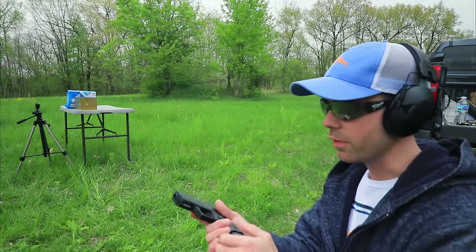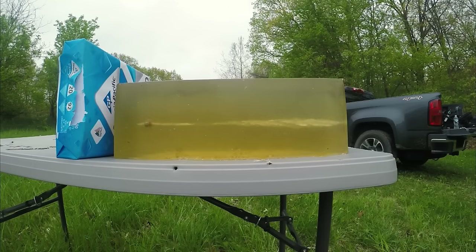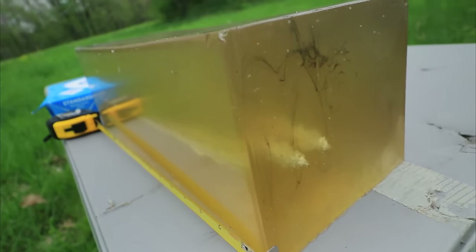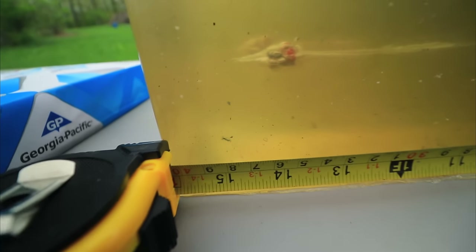The shot from the Glock 43 is the one on the left there and it shows pretty much identical wound cavities. It looks like the one from the Glock 17 is slightly further down the gel but very similar. The Critical Duty out of the Glock 43 stopped right there - looks like it also expanded really well and stopped at exactly 15 inches in the ballistic gel block. So far it looks like they performed pretty much identically.